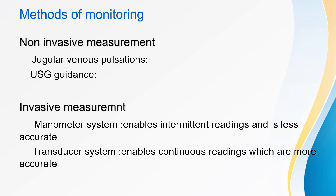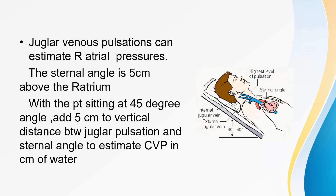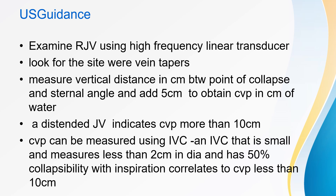Methods of CVP monitoring include non-invasive and invasive measurement. Non-invasive measurement uses jugular venous pulsations and USG guidance. Invasive measurement uses a manometer system or transducer system; the transducer system enables continuous and more accurate readings. For jugular venous pulsations: the sternal angle lies 5 cm above the right atrium; with the patient sitting at 45 degrees, add 5 cm to the vertical distance between the jugular pulsations and the sternal angle to estimate CVP in cm of water. Under USG guidance, examine the right jugular vein with a high-frequency linear transducer, look for the site where the vein tapers, measure the vertical distance in cm between the point of collapse and the sternal angle, and add 5 cm to obtain CVP in cm of water. A distended JVP indicates CVP greater than 10 cm.